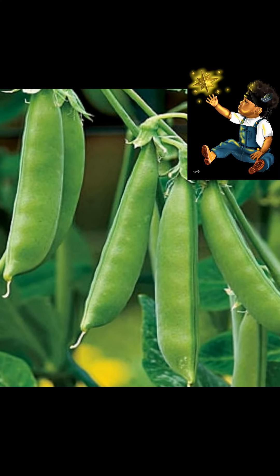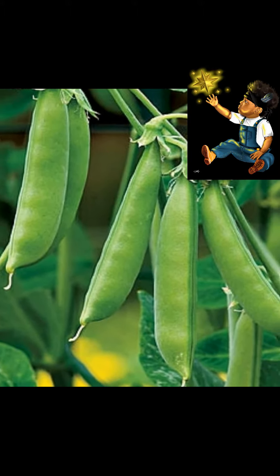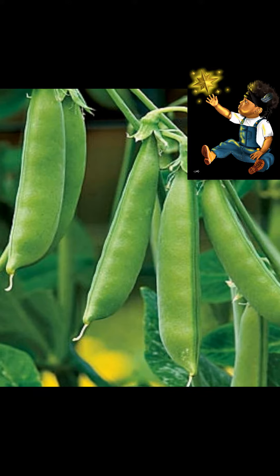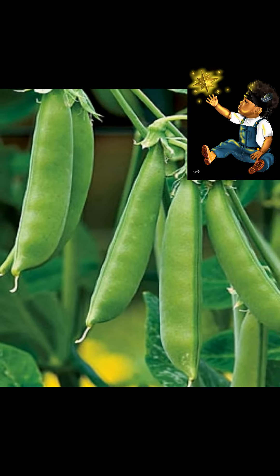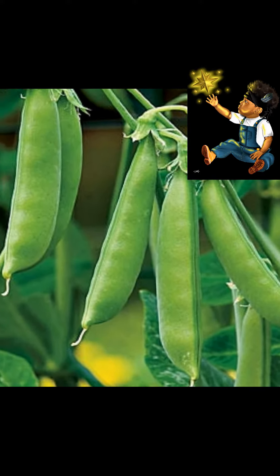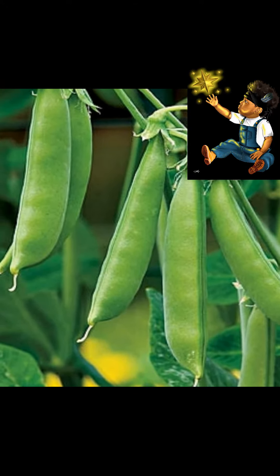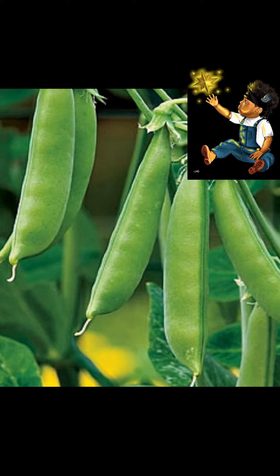Now for a little bit of history and nutritional facts on sugar snap peas and peas in general. They are high in vitamin C, which is good for the immune system; vitamin K, which is good for clotting factors in the blood; also fiber, which is good for digestion and elimination. They're also high in protein, which is great for people that might be vegan or don't eat meat — it can supply the protein you need in your diet.